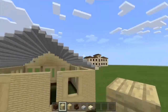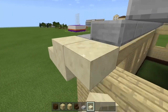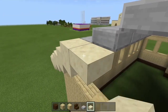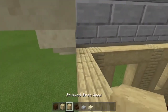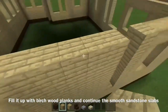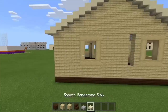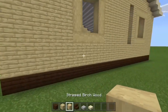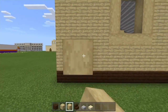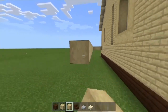Do the exact same thing on the other side — take a smooth stone and sandstone slab, bring it up and down, then fill in the gap with some birch wood planks. By the way guys, I think the house in real life is actually like white wood panels, but I went for the birch just to give that wooden texture, because quartz would have looked kind of off.